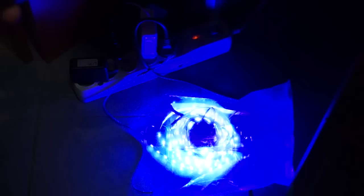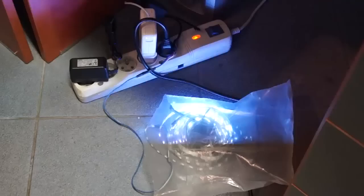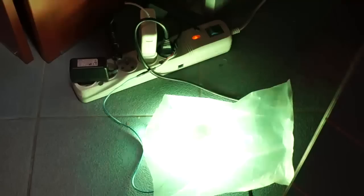I can also adjust the brightness. Now let's turn on the music sensor. Let's try a different program. Let's pack it up.